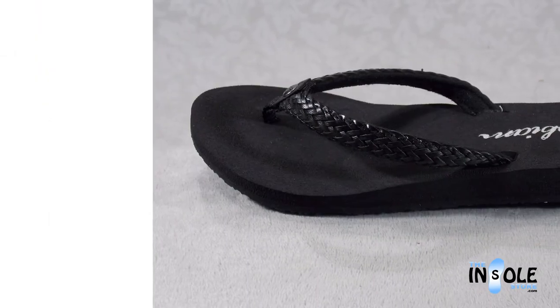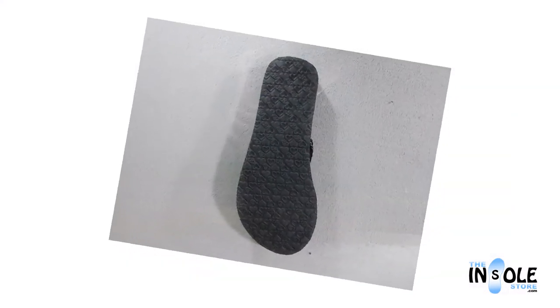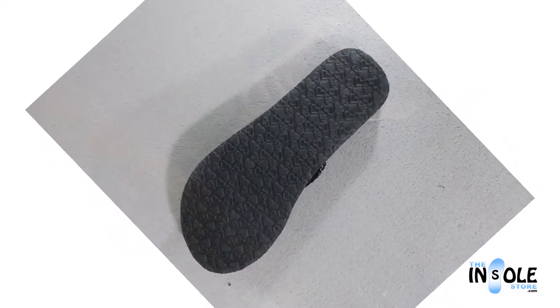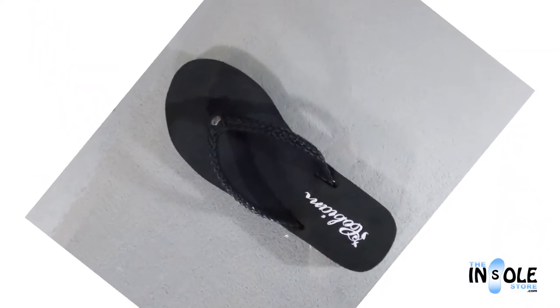These sandals also feature a heart-treaded outer sole and a soft-graded nylon webbed strap as well as a nylon toe post for even more added comfort. Completed with an anatomically correct footbed, these sandals are also water friendly.